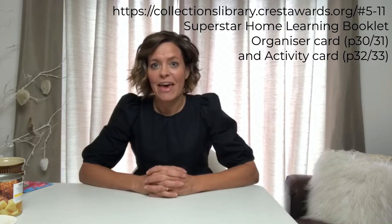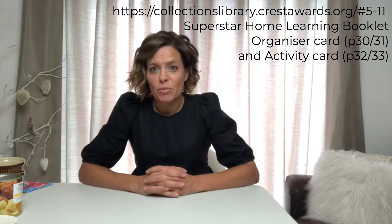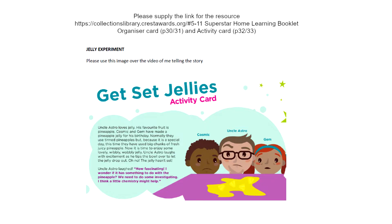This experiment is all about food — it's a science experiment you can actually make and eat. The resource comes from CREST Star Investigators in their home learning pack; the link will be on the video in all the home learning resources. There are lots of stories about two children called Cosmic and Gem and their uncle, Uncle Astro. In this story, the children make jelly. Uncle Astro loves jelly and his favourite fruit is pineapple.